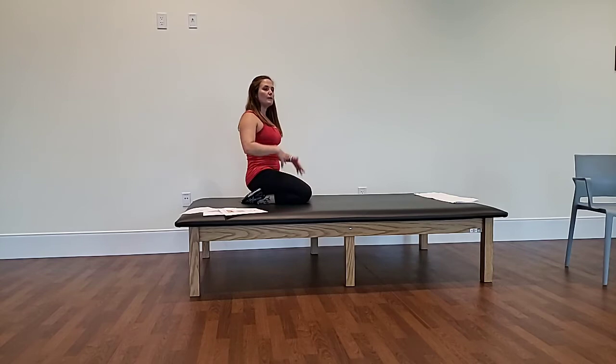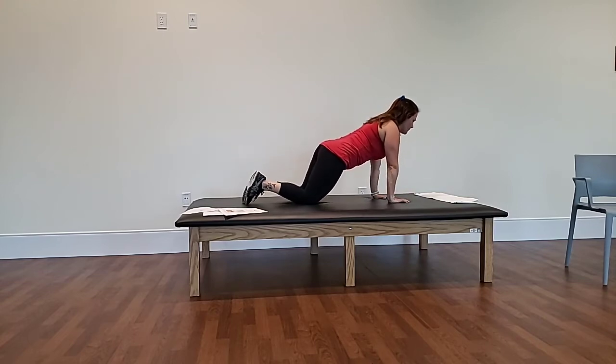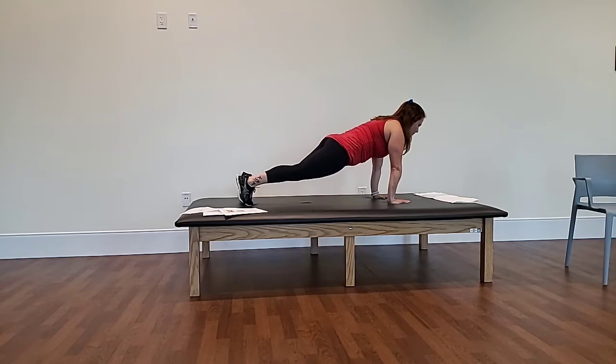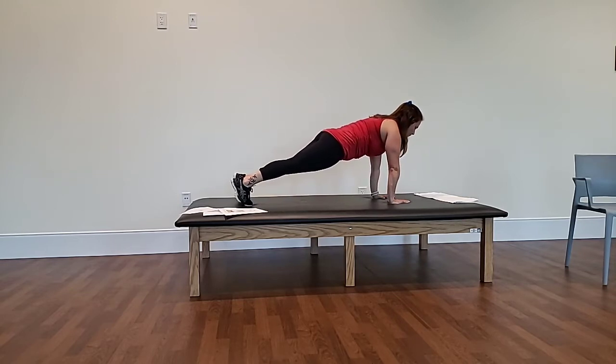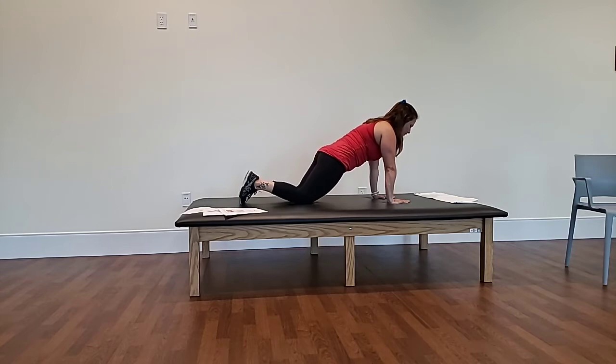Next we're going to do a plank position — a basic plank. Hands are stacked directly above shoulders, firm up your core, feet are hip-width apart. Push up into a plank position, firming up your core and your quads, supporting the low back, neck is looking down at the ground. Option: you can do this on your knees — it has the same benefit.